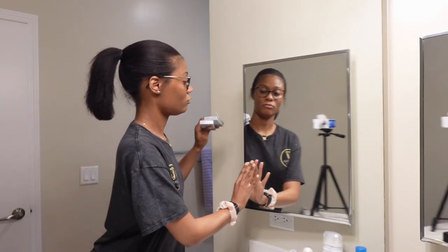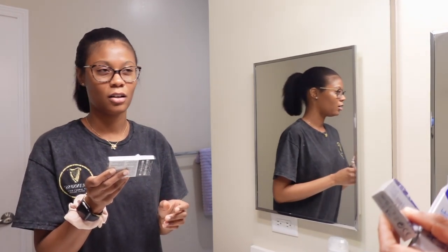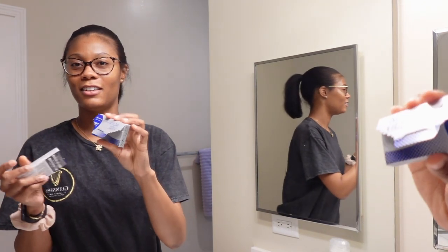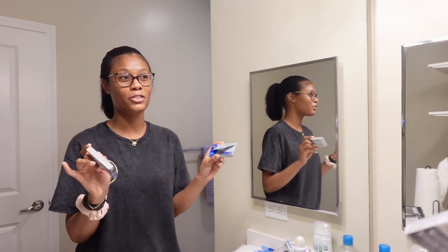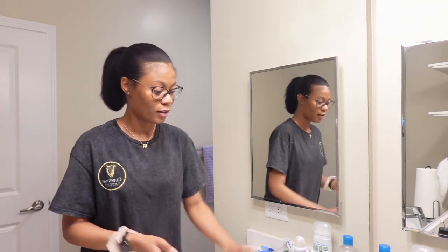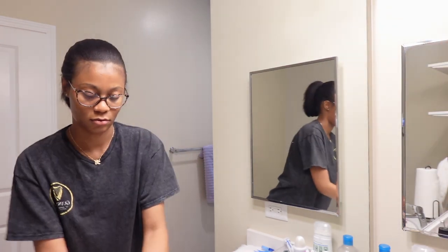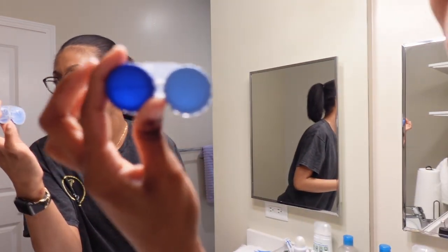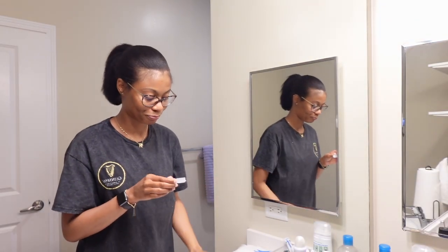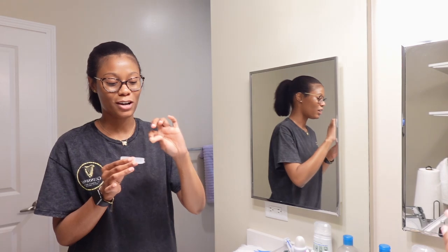The brand of contacts I use — I think it's pronounced AccuVue Vita. I technically have two packs, one for the right and one for the left eye, and six come in each pack, so it's six months' worth of monthly contacts. The first thing I need to do is wash my hands. This is my contacts case from the company I ordered from. I remove my old lens and I don't trash them.